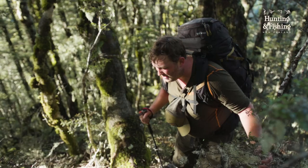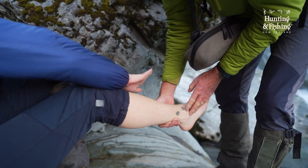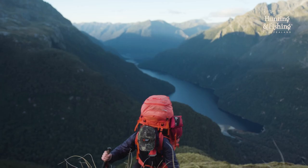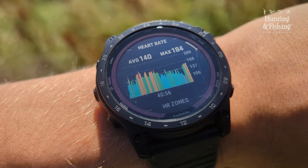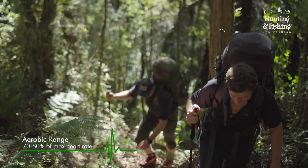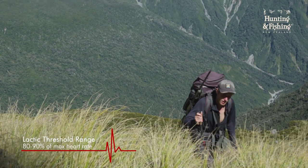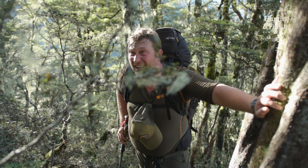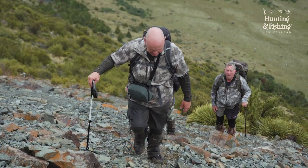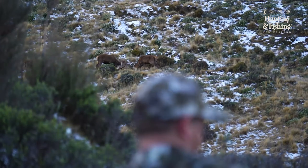Obviously the heavier your pack, the more discomfort you'll experience and the more fatigued, slower and injury prone you'll become. Technically speaking, the steeper the country the more the weight of your pack increases your heart rate. You ideally want to keep your heart rate within the aerobic system so you can keep going at the same pace for longer, rather than entering the lactic threshold requiring you to stop often to suck in some big ones — which most hunters are all too familiar with when pushing up steep climbs with heavy packs to close in on an animal.